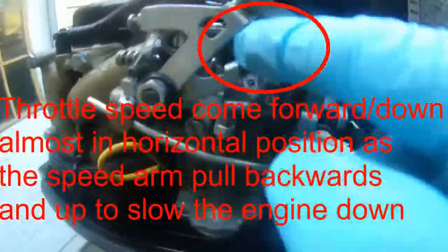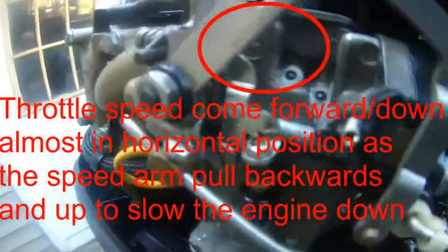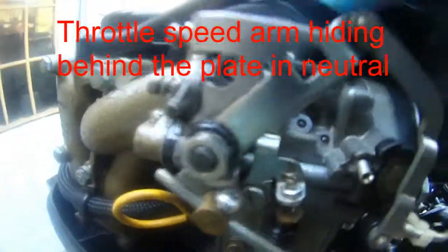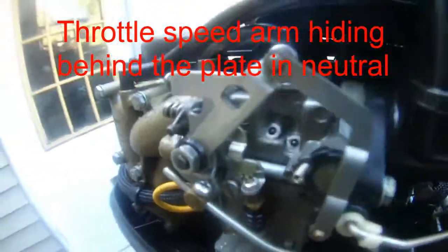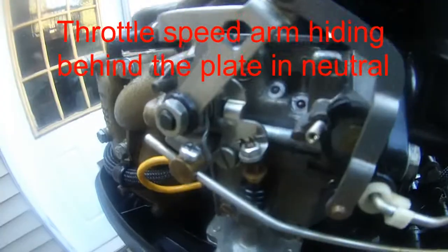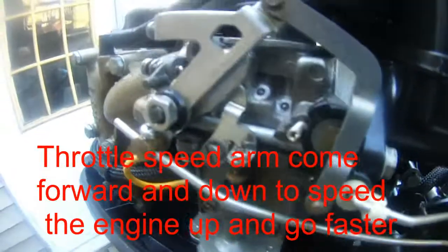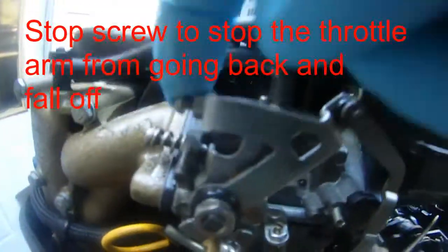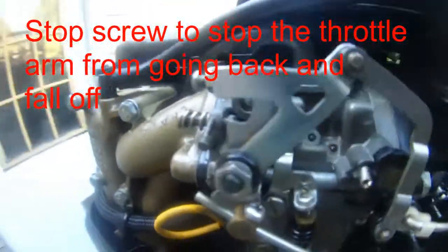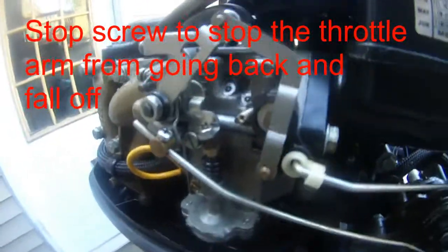And as I turn the throttle faster, you can see this arm actually changes to the throttle arm. That equates to changing the look. So I turn the knob to slow down and this will go back. This little arm here is the throttle. So I throttle forward — I change it to forward, I keep turning the knob to faster throttle. You can see how that works. There's a little stop screw right there to stop the cable from going all the way back, and you can see that knob.